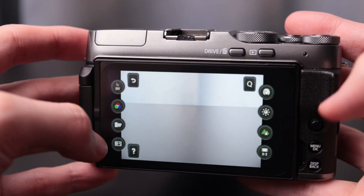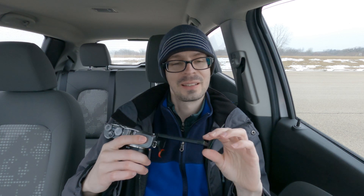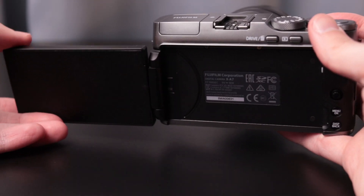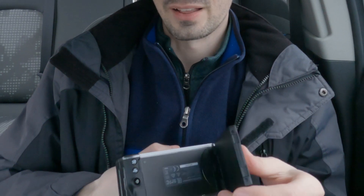I think Fujifilm was trying to hit that market of people interested in a photo and video mixture. It has some limitations on the software and firmware side compared to their more advanced cameras. One of the biggest features is this large fully articulating screen — high resolution, wide aspect ratio — which I think works well for this style of camera.